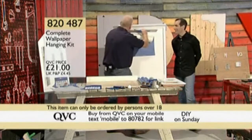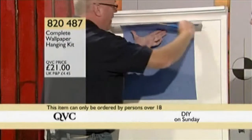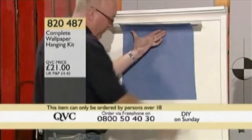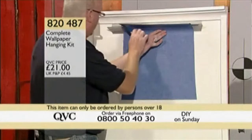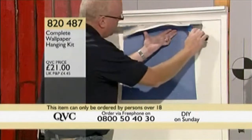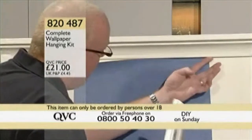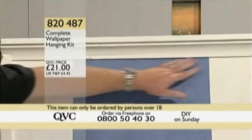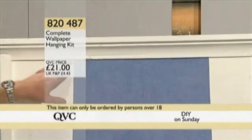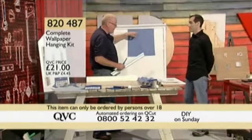The beauty of this is it works in any direction. We've used it along the bottom at the skirting board, but you could also use it along the top at the ceiling — if you're working up to coving or a ceiling — trim the excess paper away, take the guide away, and it looks perfectly satisfying every time. Because if you don't get that right, it's the first thing you notice when you walk into the room.